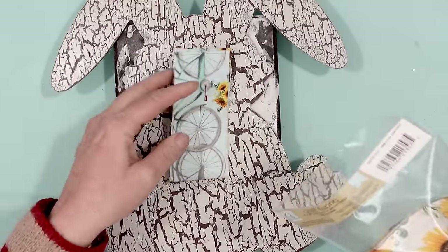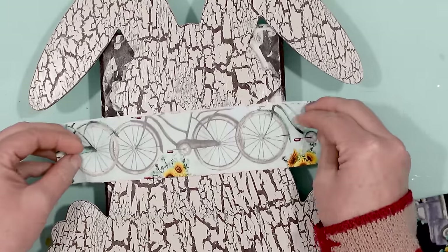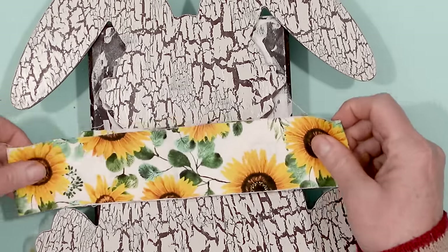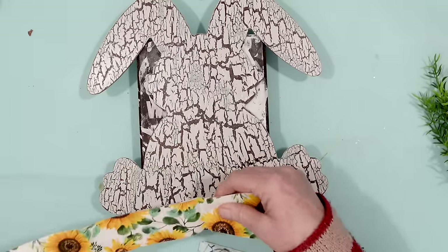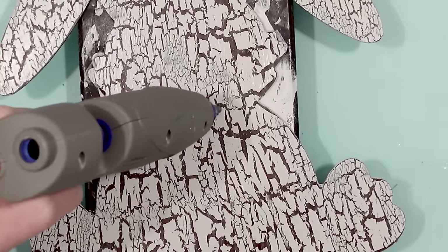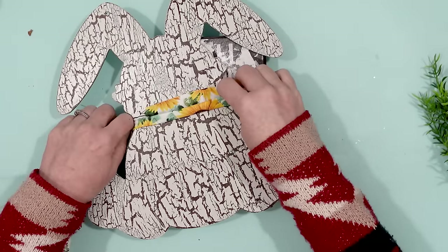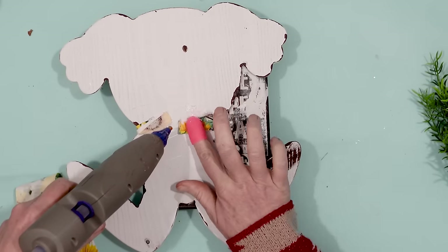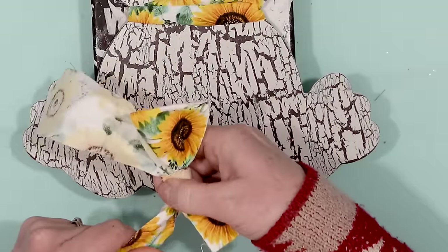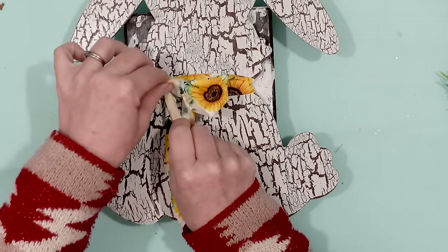Next I took some material from the Dollar Tree — you get three different materials in one package, so I wanted to try out each and see which one I liked best for the rabbit. I think I really like the sunflowers the best, so my collar and bow will be the sunflowers. I went ahead and made the collar first and secured it to the back of the rabbit. There is so much material that comes in this, it's easy to make a simple bow, and then I glued the bow onto the collar.